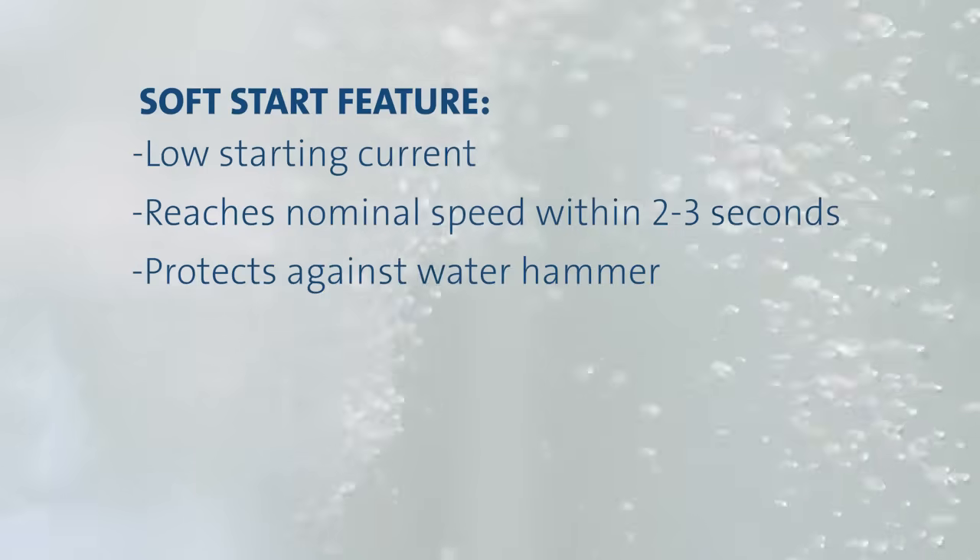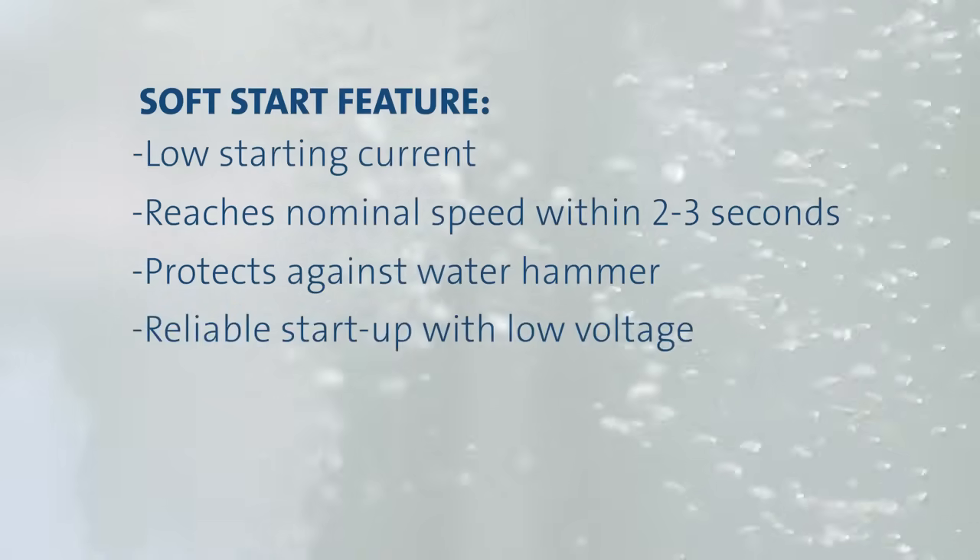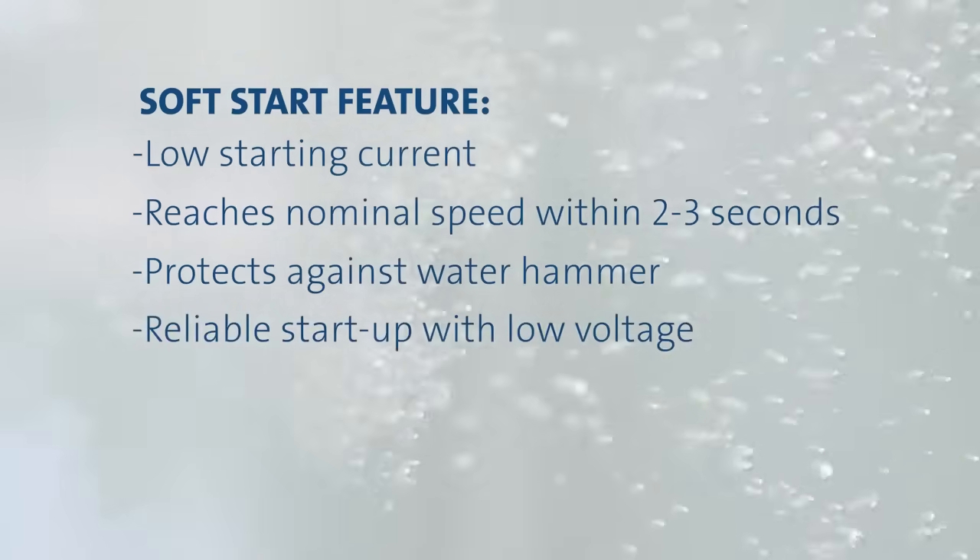In addition, the soft start reduces wear on pump components and ensures reliable start-up when voltage is low. Even though the SQ motor has soft start, it does not sacrifice torque. The SQ's starting torque actually exceeds that of a standard three-wire motor.